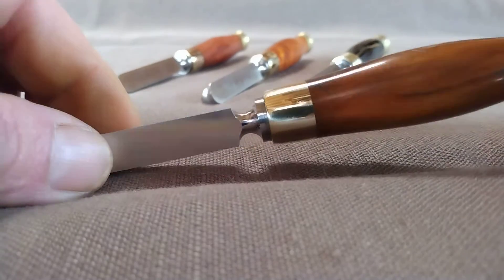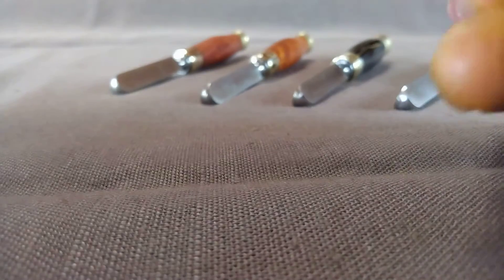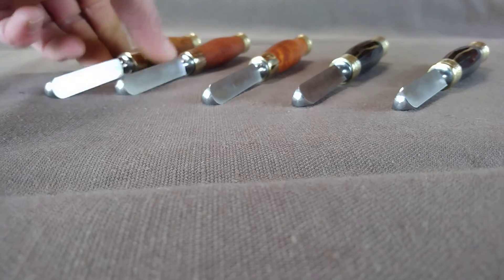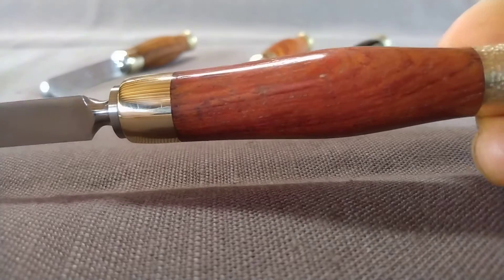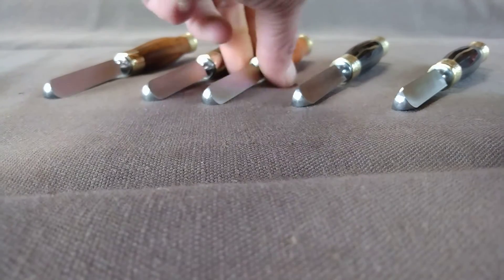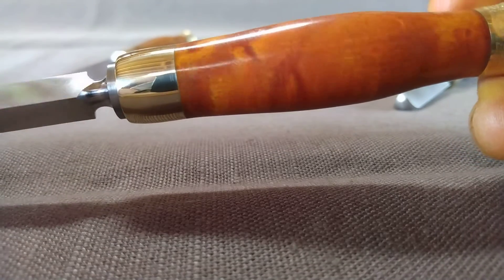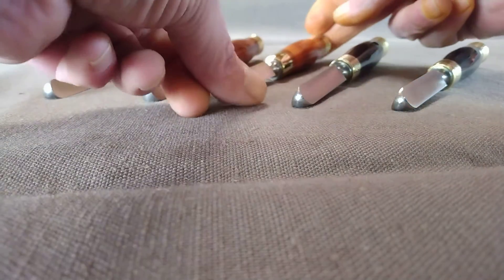The blades are all grained. This one is brass and acacia with a hammered look on the ends. Same here — this is Bubinga with the hammered end. And this is figured maple. Then we get to the special ones.